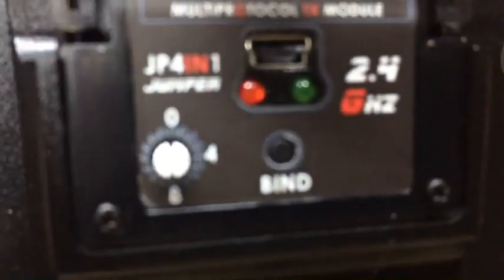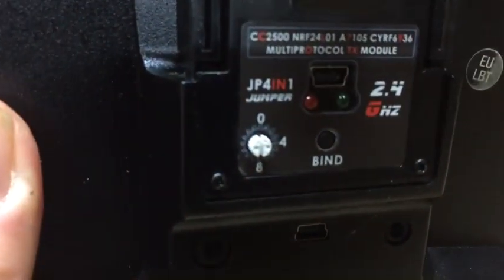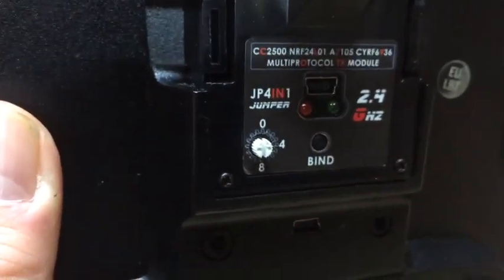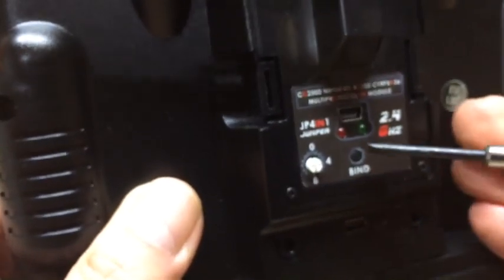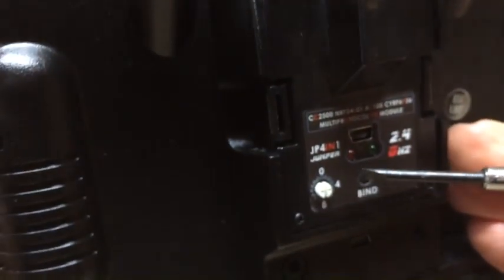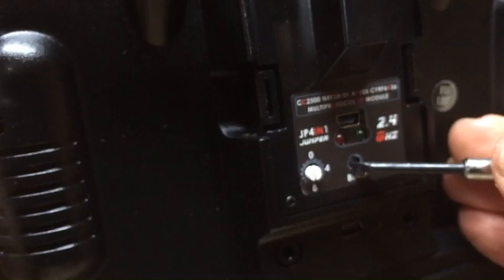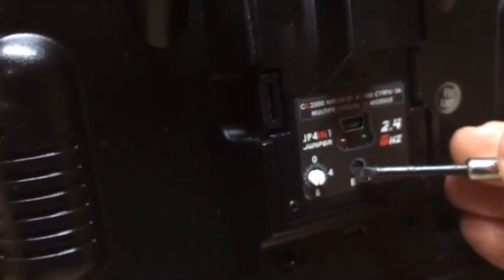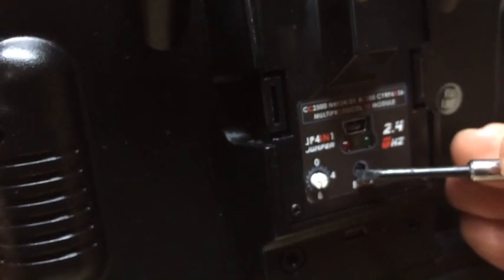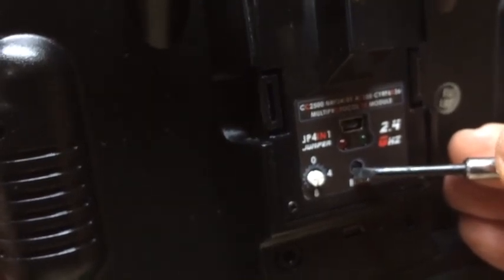I then make sure the rotary encoder is pointing to 0, and whilst pressing the bind button, I turn the radio back on. And there's the bind button being pressed, and the radio goes on.